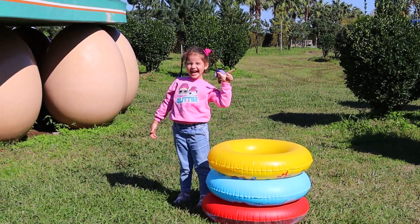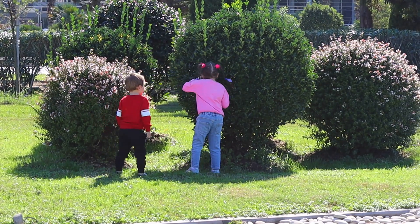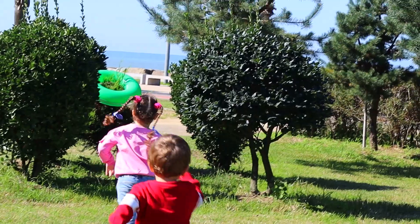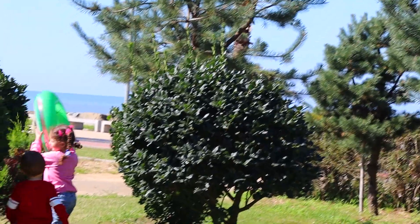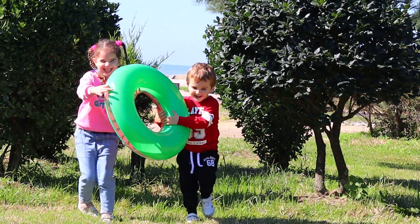Let's find green! Green color, green color, where are you? Here I am, here I am, how do you do? Here I am, here I am, how do you do?